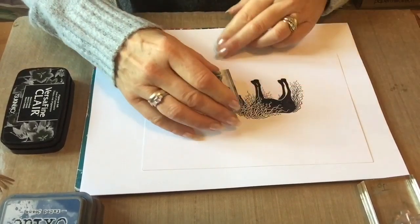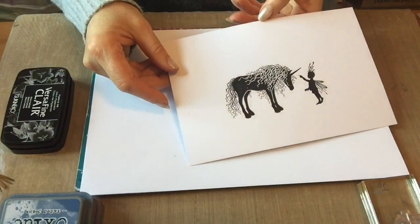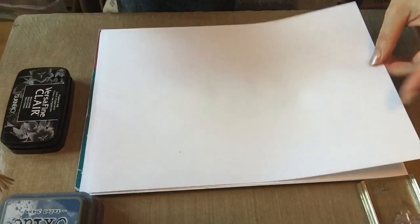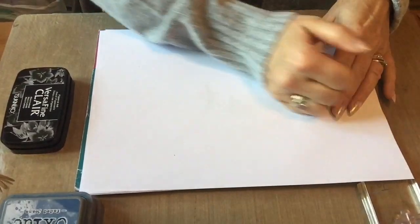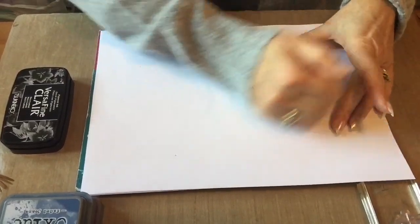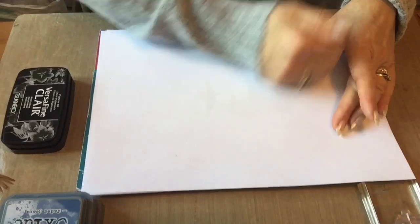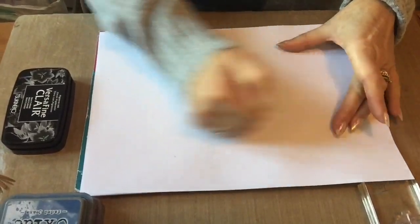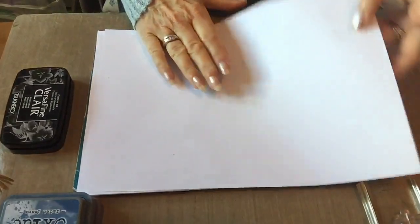Right, let's see how Rory's done. There we go — we've got Rory and the unicorn. Because we're using Versa Fine Clair, which is a slow-drying ink, we'll give it a blot, because I'm now going to come in and add the landscape around it. If I didn't blot it, it may smudge, and if that happened I think I would cry! I just find it easier to give it a little rub with my copy paper.